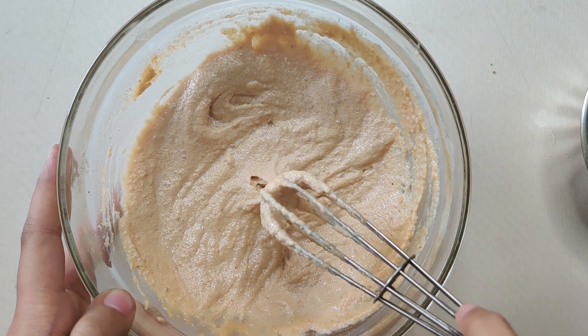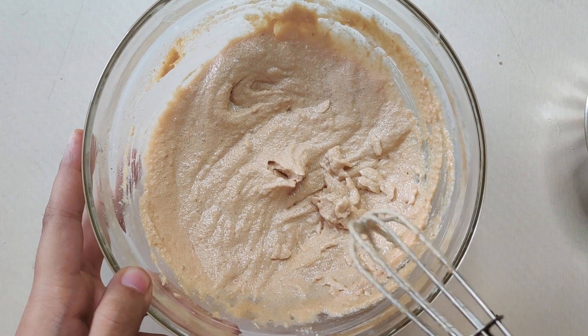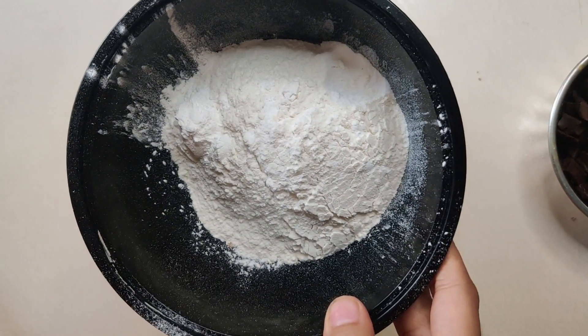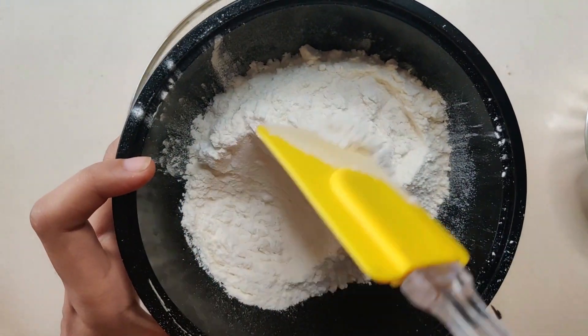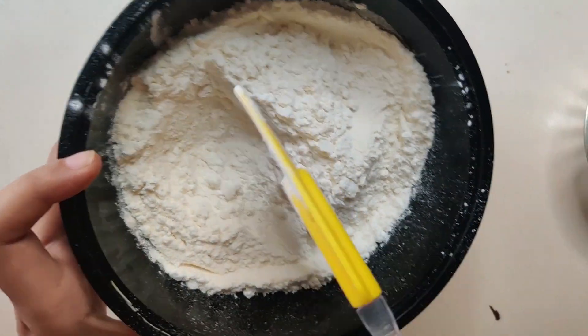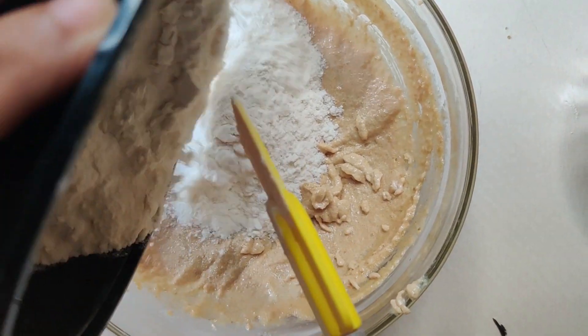Now that the wet ingredients are whisked, we will switch to dry ingredients. We have corn flour and baking soda. Corn flour gives a bit of a chewy texture. If you don't want to use corn flour, then it's okay. Add the dry ingredients into the butter mixture.